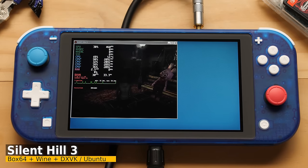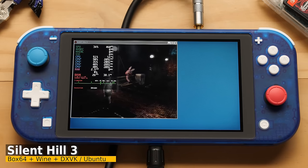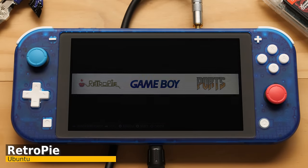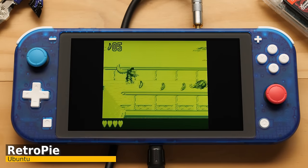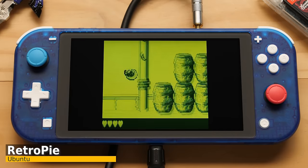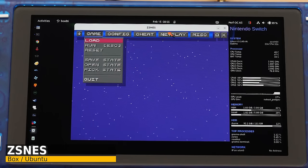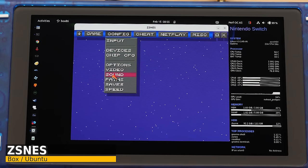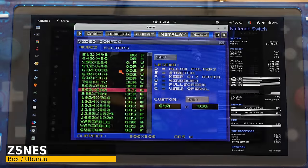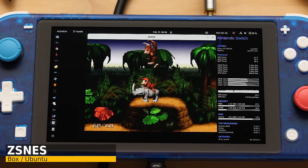Our last PC game is Silent Hill 3 — I tested this to see if it ran better through all this translation or as a PS2 ROM. Beyond PC games, you also have access to apps. If you want to emulate games, you can run RetroPie under Ubuntu and it works just like it does on a Pi. If we're talking about emulation, we may as well go for the GOAT emulator — this is ZSNES, and it's awesome to see this running on the Switch. It's pointless, but it's awesome.